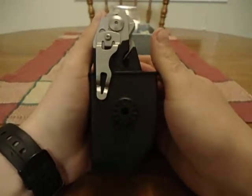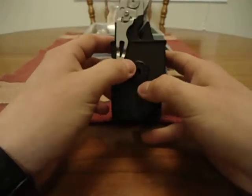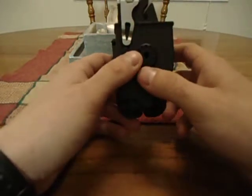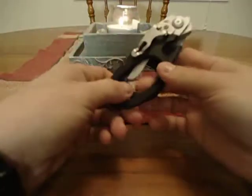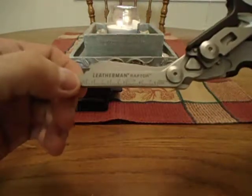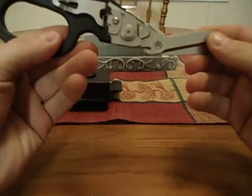Back with a review for the Leatherman Raptor. This review is going to be kind of short — not much to go over, just a couple things I like, a couple I don't like, and some things I wish they would change. The Raptor is a medical trauma shear. If you don't know what trauma shears are, they are medical scissors — and these are badass, definitely the best ones I've ever owned.